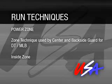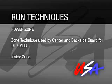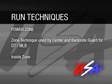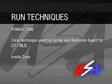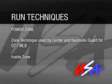The first technique we're going to talk about is what we call a power zone. It's a zone technique used by a guard and a center for a defensive tackle and a middle linebacker or a backside linebacker. This technique is generally used on the inside zone.